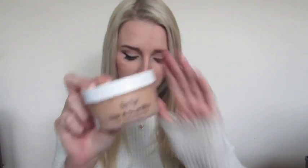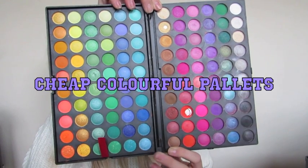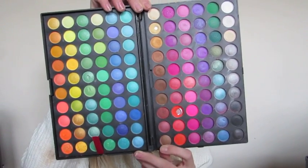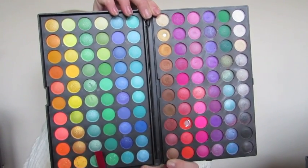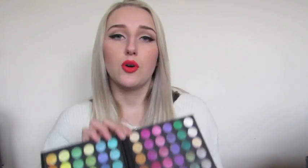Scar wax is something you should definitely pick up. You don't have to buy one as big as this — they also come in smaller sizes. I'm going to try to keep links in the description from eBay so you guys can check them out. This is the palette I started out with and it comes with about 150 colors. I've mainly used the reds, purples, and some yellows for bruising. It's really good to have a nice cheap palette you can just use freely.